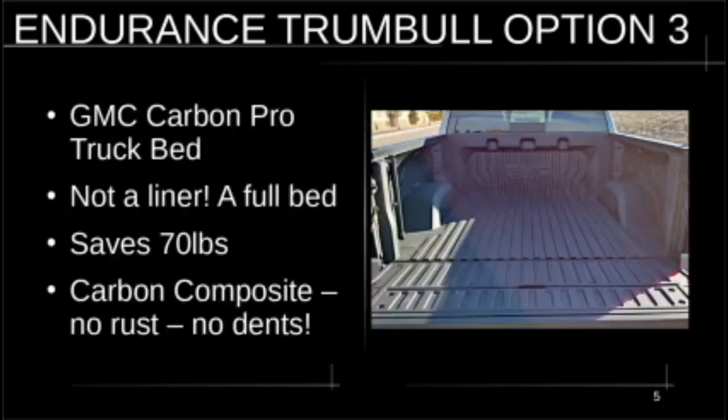Option number three is the GMC Carbon Pro truck bed. This is not a liner — it's a full bed that saves seventy pounds over a steel bed. It's a carbon fiber composite that doesn't rust and doesn't dent. It's better than the Ford aluminum bed, which is kind of soft, and better than a steel bed. I'm a pickup truck guy — I had an old Ford camper special, a one-ton I worked to death. The only reason I got rid of it was the truck bed rusted out. This is also a must-have.